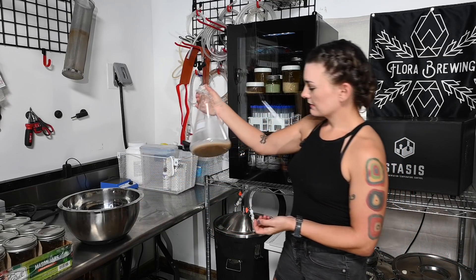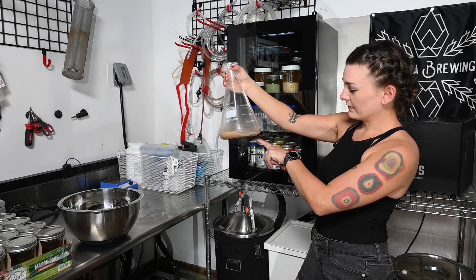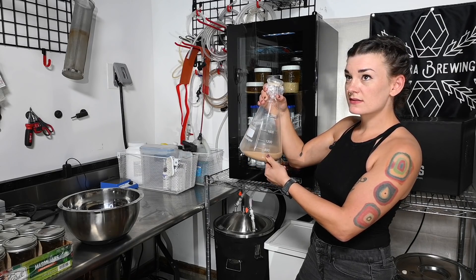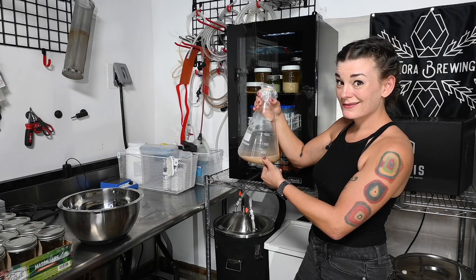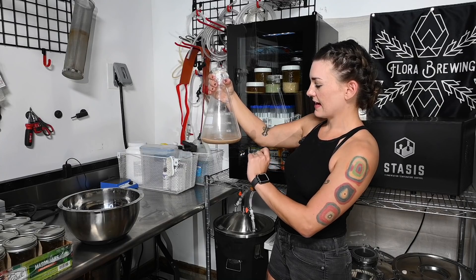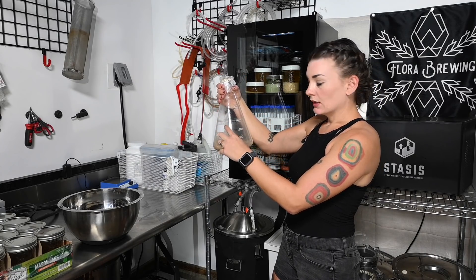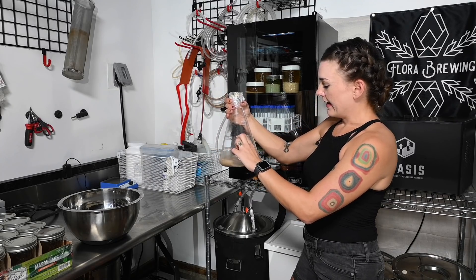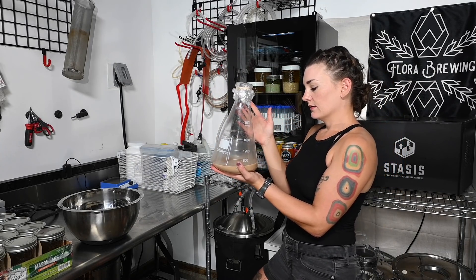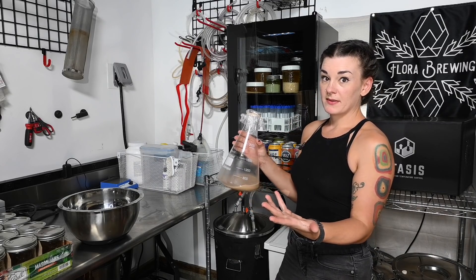A starter is basically how you increase the number of cells in your yeast supply. This here is actually a decanted starter — it started out at 1600 gravity and I let the yeast work on it. This was a three-year-old culture of a wheat yeast. I let it grow and then stuck it in the refrigerator for a couple days. Once you do that, it gives you a layer of yeast at the bottom — the white part — and then liquid above, which is basically flavorless beer. You just decant off the top, save the yeast at the bottom, fit it in a smaller container, and it's ready to go.